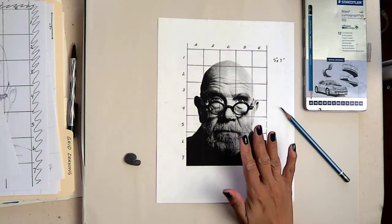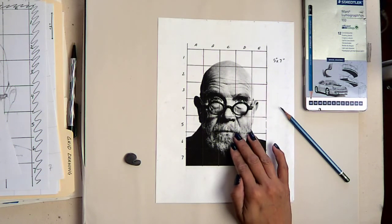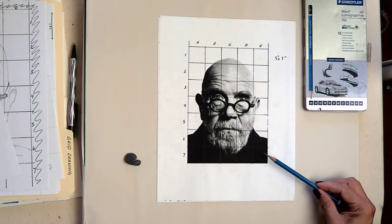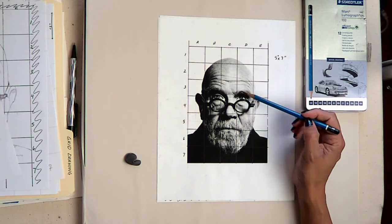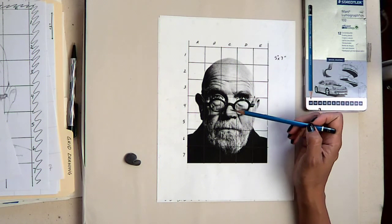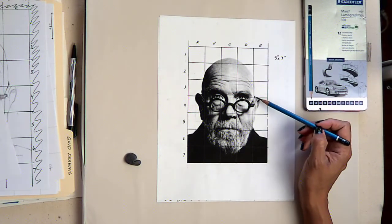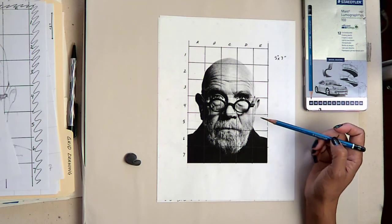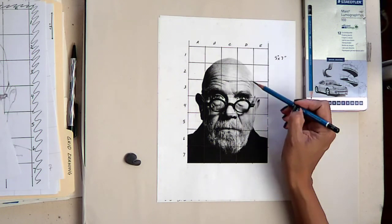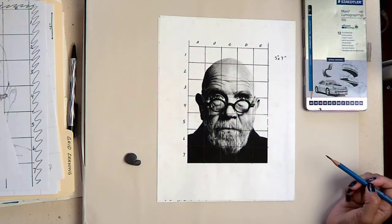Here we have an image of Chuck Close, a contemporary artist. It's a five by seven inch photograph. You can notice that the contrast is very high so that we can see the shadow shapes, making them easy to draw, and it should be fairly easy for us to see and draw the outside edges. But in this case we're not going to rely on those outside edges — we're going to rely on shadow shape in order to make this look right.